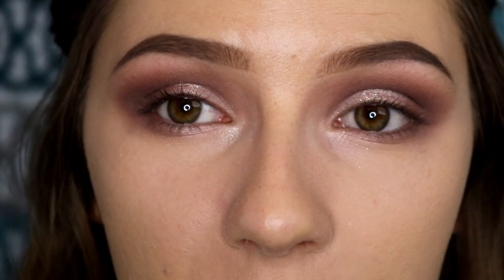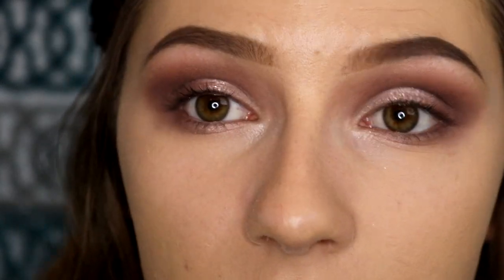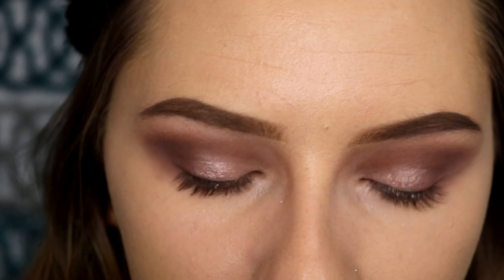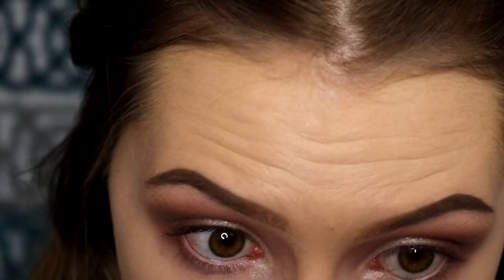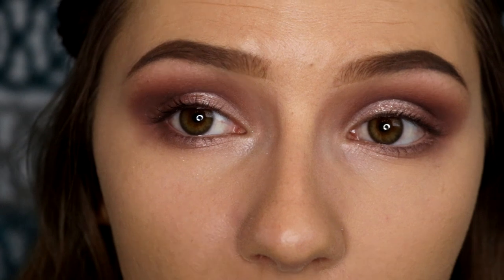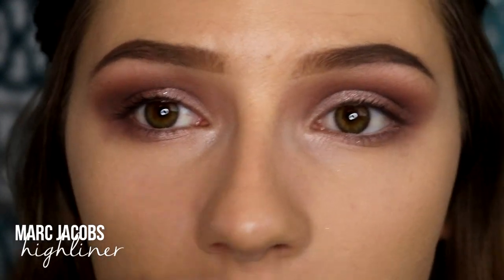So that's basically it for eyeshadow. You could not do any eyeliner in your waterline or anything and just leave it, but I'm going to go ahead and do it. I like to use a nude colored eyeliner in my lower lash line to open my eyes — this is the Bright Eyes Eye Enhancing Eyeliner by Skin Cosmetics. It makes you look more awake and opens your eyes. Then I like to go in with black eyeliner on my tightline, which is right up under your lashes on the inside of your eyelid. I use the Marc Jacobs Highliner in black because it's so creamy but stays on all day. This adds the effect that your lashes have a lot more volume.